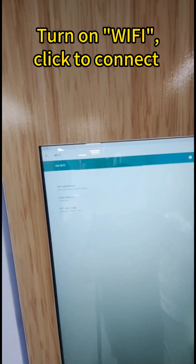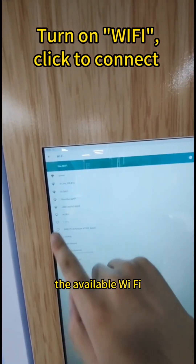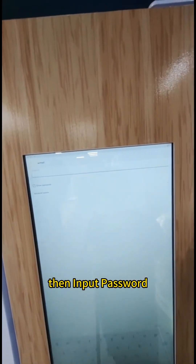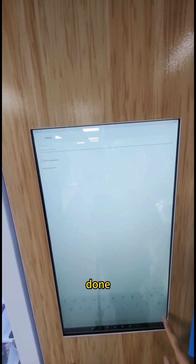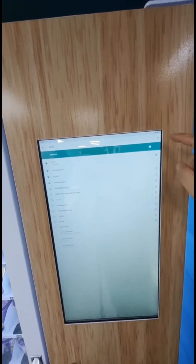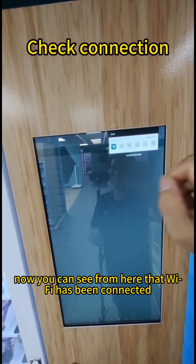Turn on the Wi-Fi, and then you will see the available Wi-Fi networks. Click the one that you need to connect, then input the password and press Done. Now you can see from here that Wi-Fi has been connected.